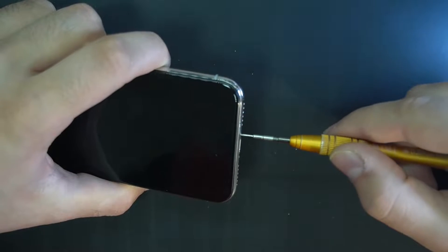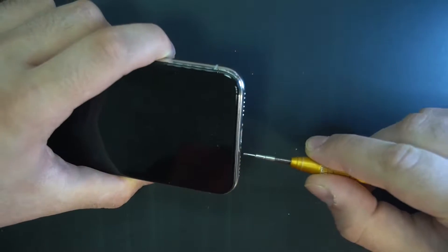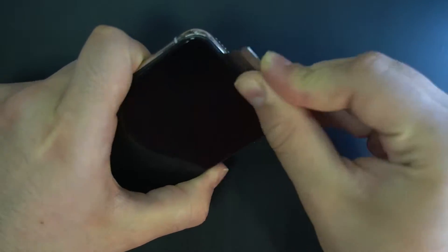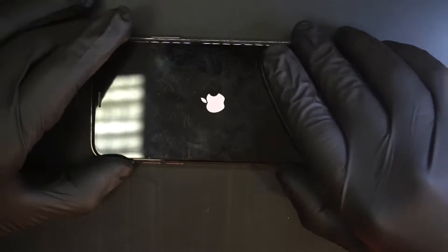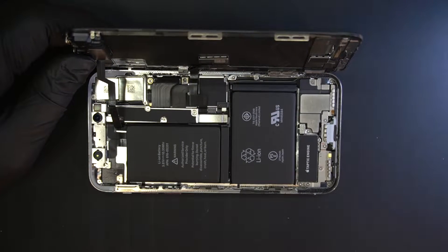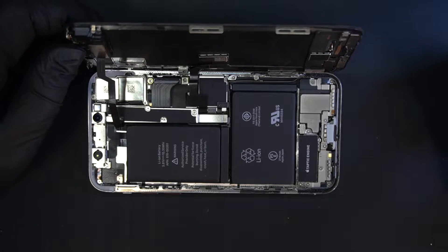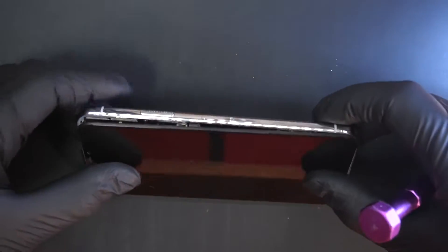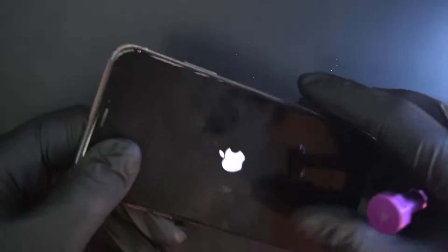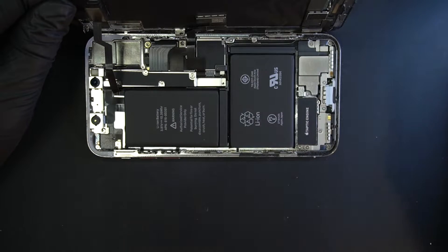So basically the first thing you want to do is just open the phone to see cosmetically what's wrong with it. Now we can open the phone and see what's wrong with it. From the first look you can see that the phone is pretty much clean — no signs of water damage or corrosion. The phone is not cracked, there are no scratches. So basically the phone is pretty much very clean, so we are going to see why it is rebooting.